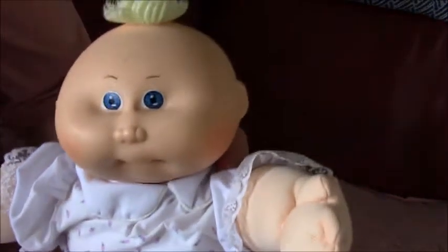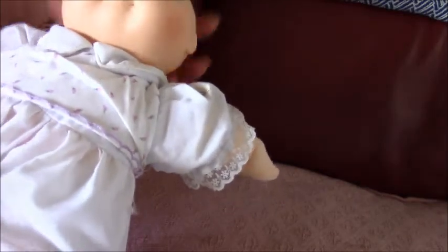And this is a preemie one. It's got a nice long gown on, with purple flowers on it, and a little tuft of yarn here.